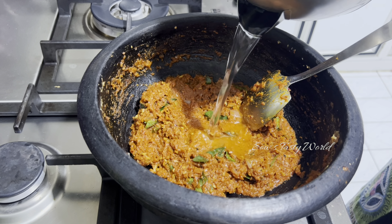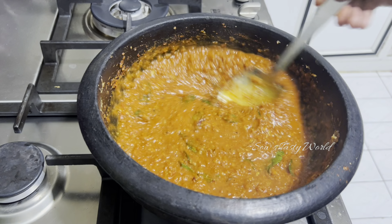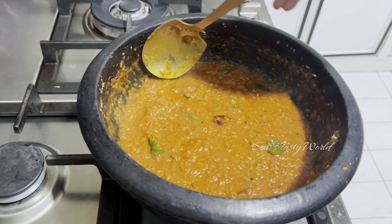Once the masalas are well roasted, add around half a cup of hot water. Mix this and you can check the taste — if you need any salt, you can add accordingly.